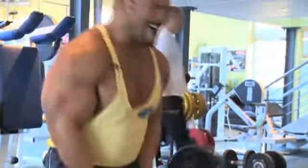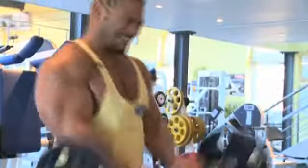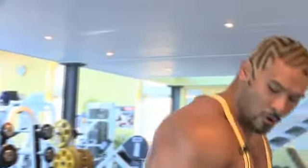Come on, couple more. Good. Normally, I'll probably do about four sets of 15 reps on each, just to be fun.